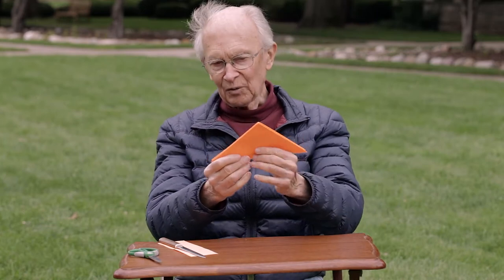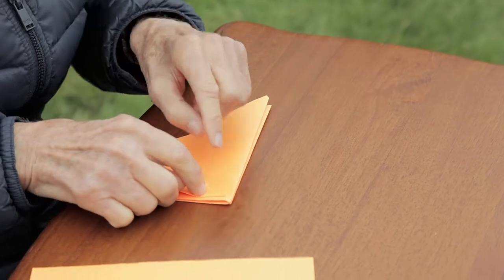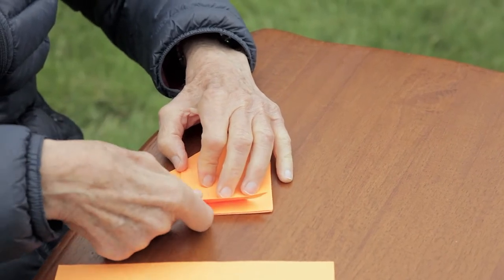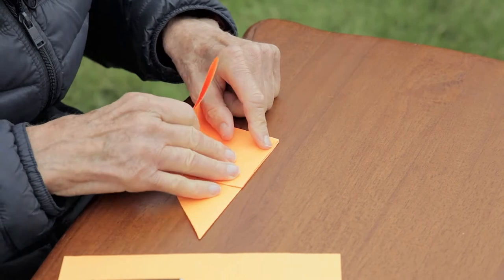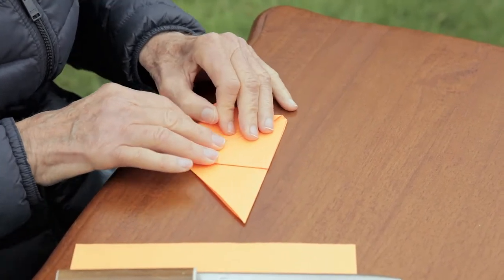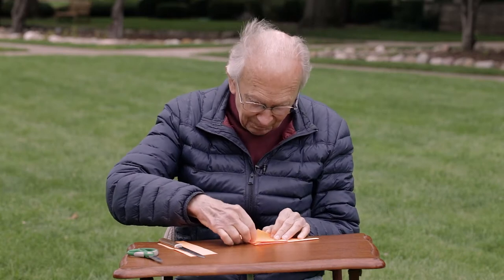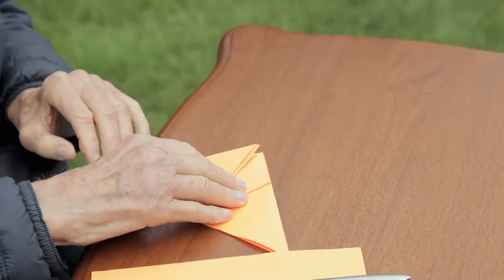Crease it down the center. That's not perfect, but you get the idea. Then take one of these corners and bring it up to the top. It's quite important that you have this as accurate as possible. You won't believe it, but we're now in the process of making the engine for the airplane. This paper is just a little stiffer than the white, but it will still work just fine. Then you fold it a second time, like so. And the other side.